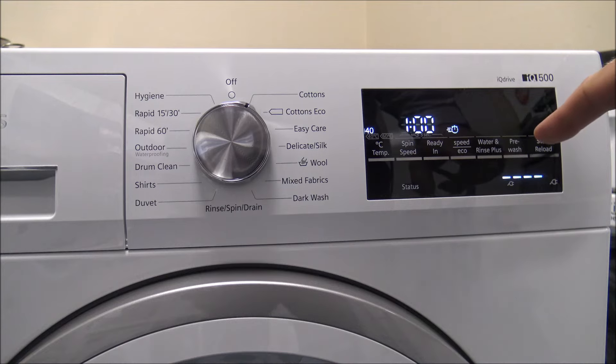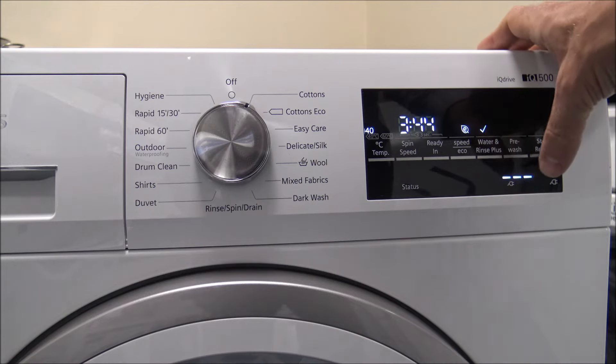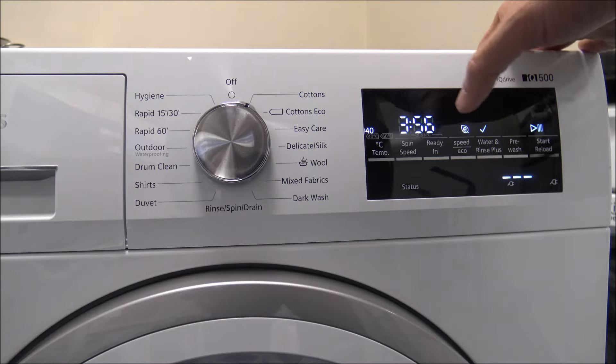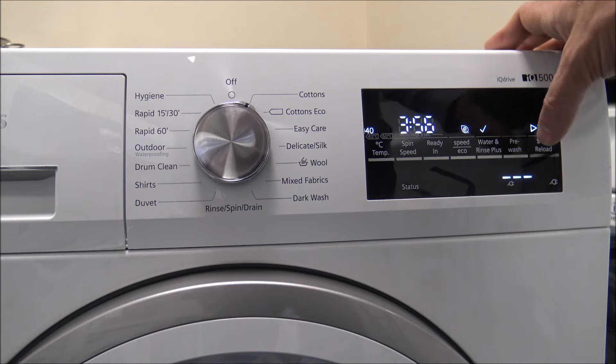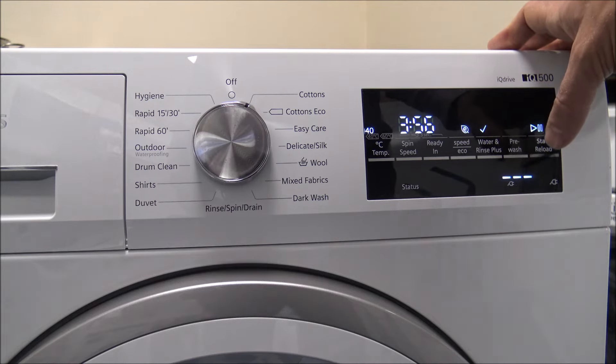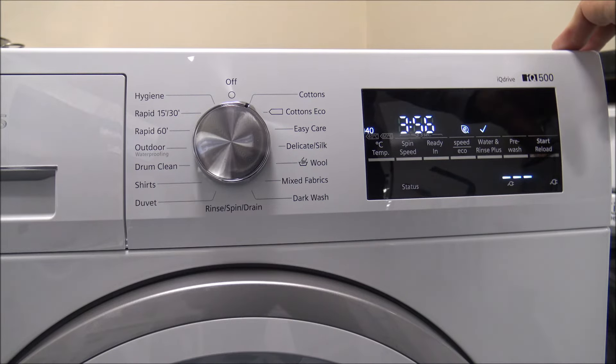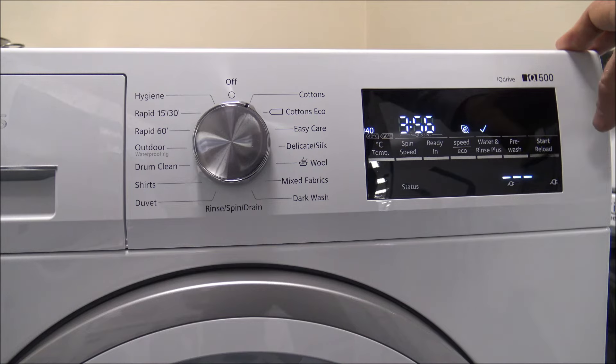The next feature is the water and rinse plus option. If you have somebody in the household who suffers from allergies or needs extra rinses, just select that — it adds around 10 to 12 minutes to the program. You've also got the pre-wash option, which not many people use now but it's good that Siemens have kept it on the machine. And you've got the start and reload button. The reload option is useful if, after starting the wash, you discover you've left a sock on the stairs. As long as the machine hasn't filled with water — normally within a minute or so — you can press reload, pop the item in, and then press start again.